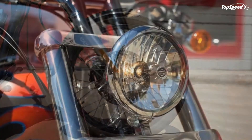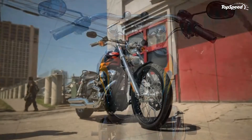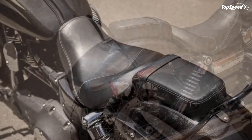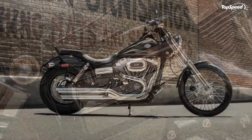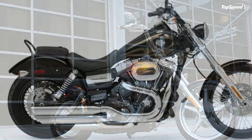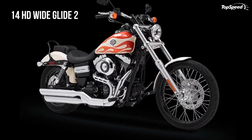Chassis. As the F in FXDWG indicates, the Wide Glide starts out with Harley's big frame that boasts a heavy rectangular backbone for rigidity and torsional resistance, with a double downtube, double cradle engine section made from tubular mild steel members. The steering head angle comes set at 34 degrees — pretty far out to start with — but a two-degree offset pushes the 49mm forks even further out there for a total fork angle of 36 degrees, well into custom chopper territory. A standard yoke-style swingarm finishes the bones with a pair of exposed coil-over shocks to manage it. The shocks come with adjustable spring preload, but that's it, and the front forks aren't adjustable at all.